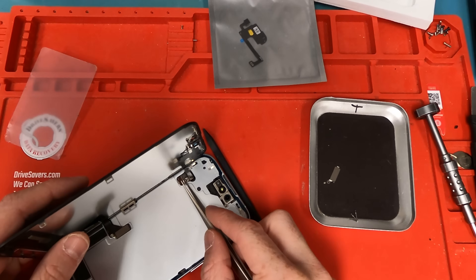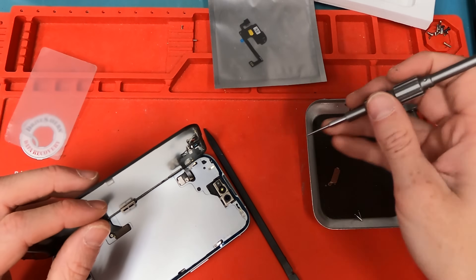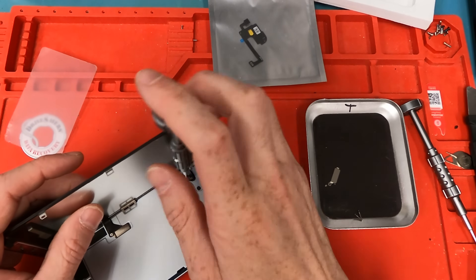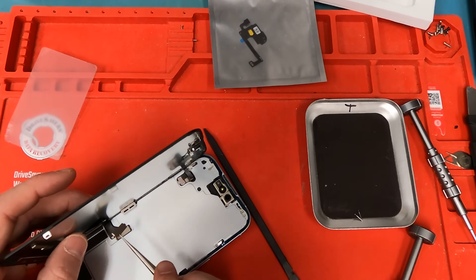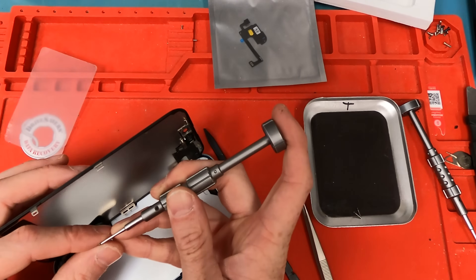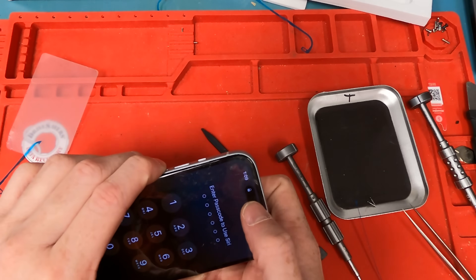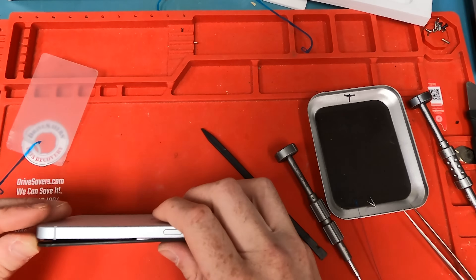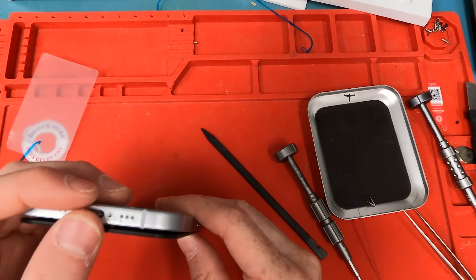We're going to grab our metal bracket, slide it into the edge of that bracket on the bottom part, then use our Y000 screw to screw down the proximity sensor — and then same goes for the display connector. Once you screw down all the brackets, I do recommend turning it on one more time and testing everything to make sure nothing moved. Then adhere it down — start with the top left, push it all the way down on the top, and work your way down to the bottom to make sure it snaps in nice and snug. Then put your P2 screws in.